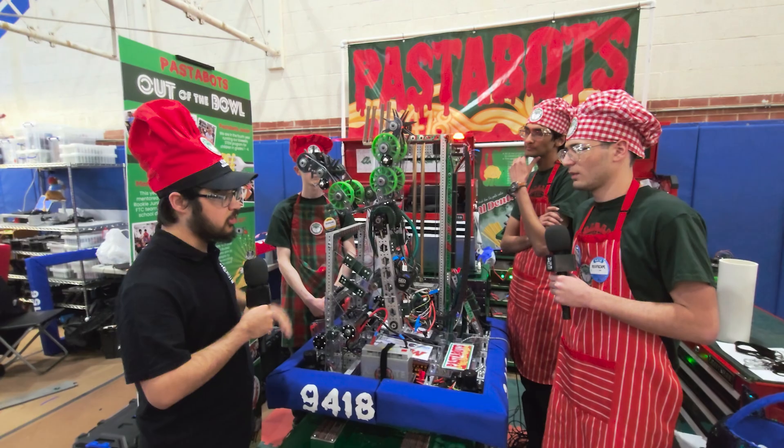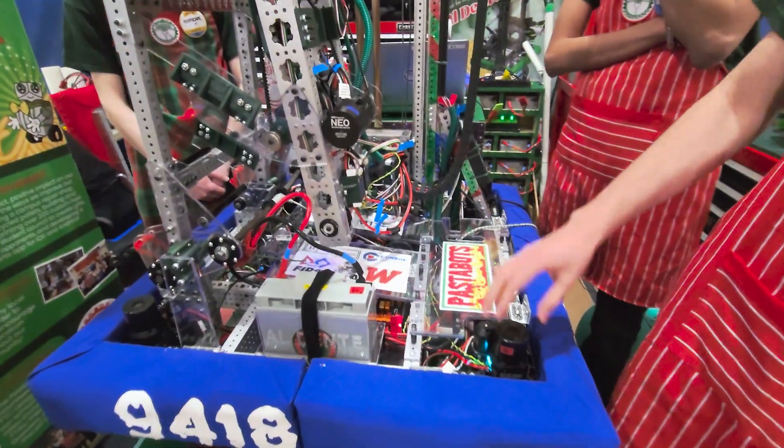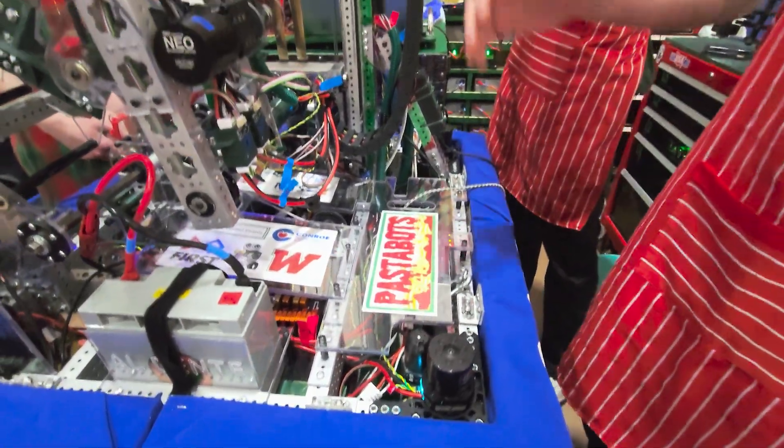Starting with the drive base, we have the REV MAXSwerve. We swapped the Neos for the Vortexes for the output power, so we have those on the four corners.